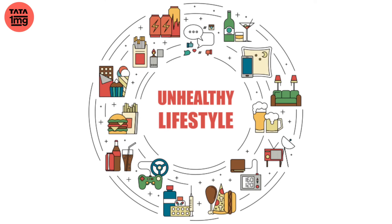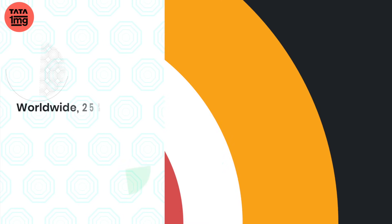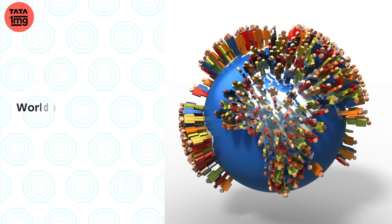Aage nikalne ki hod mein aaj kal log itne josh mein hain ki apna hoosh hi kho baite hain. Kharaab jiwan ki shaili, khan paan pe koi niyantran nahin aur tanav — stress is paramount everywhere. Aur is karan se, believe it or not, vishwabhar mein 25% of the adult population is suffering from hypertension and high BP.